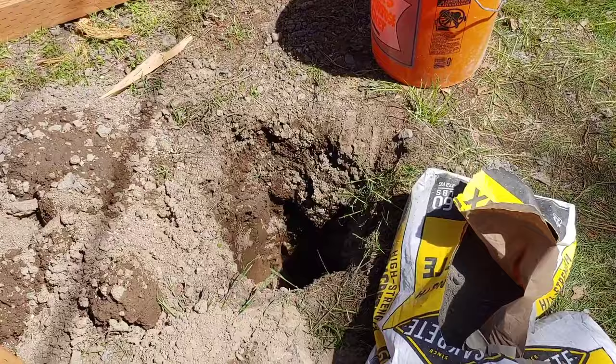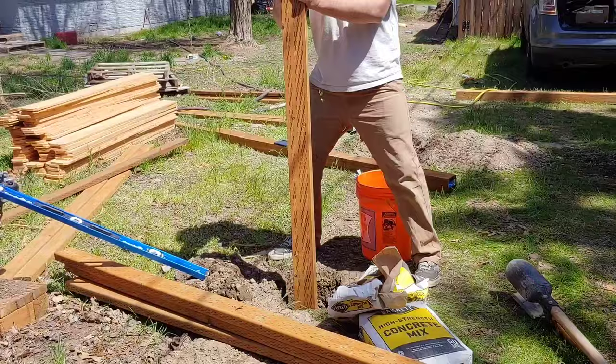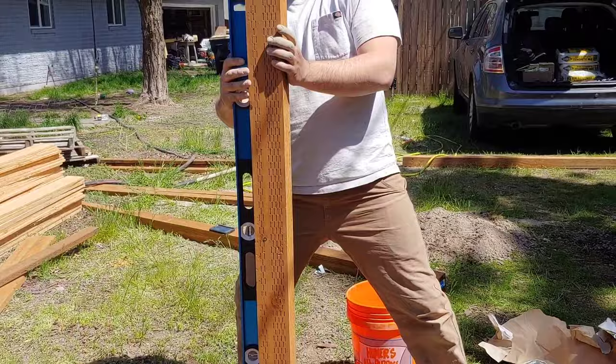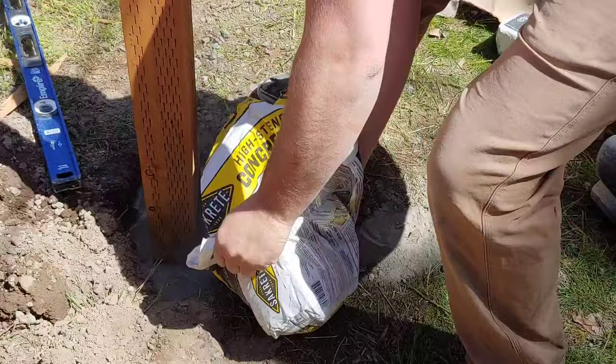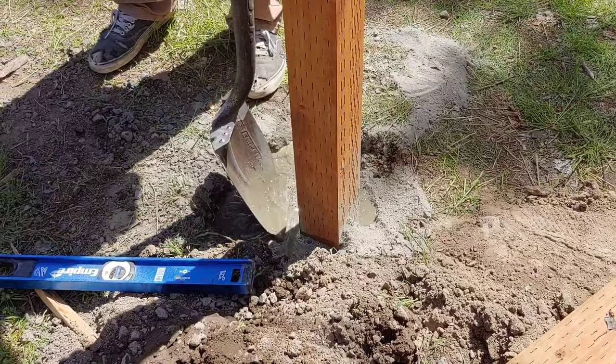After the post holes are dug you can add the post to the middle of the hole. Then you can pour in some dry cement mix and water — we just mix our cement right in the hole, which makes it a little bit easier. You can fill the hole with the cement mix up to about three to four inches below ground level, and then add water slowly directly into the hole and just allow it to saturate that cement mix. You can also use your shovel to manually mix the cement and water in the hole. Before the cement hardens, you want to make sure that your post is nice and straight and level — we just use a four-foot level for this.